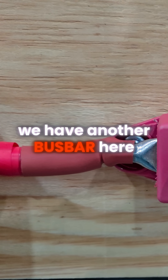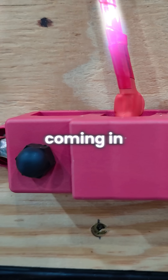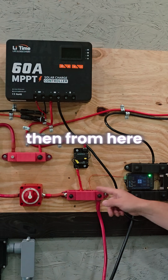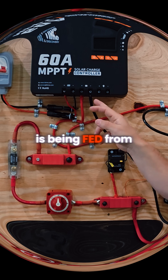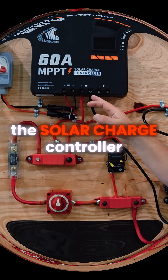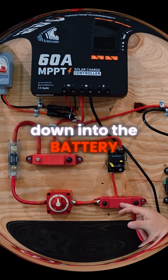We have another bus bar here. This is the positive side coming in from the battery. From here we have this going this way, and then this coming in is being fed from the solar charge controller down into the battery.